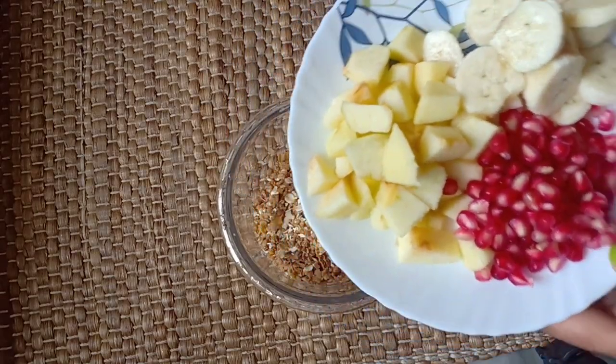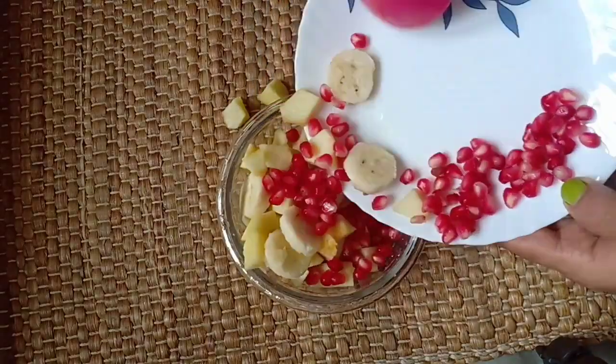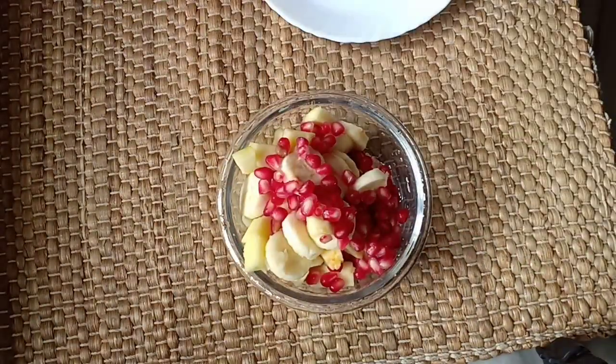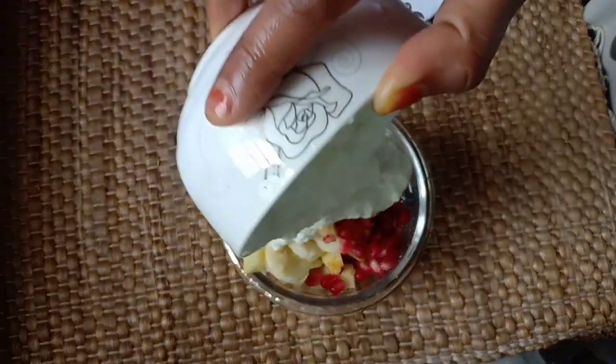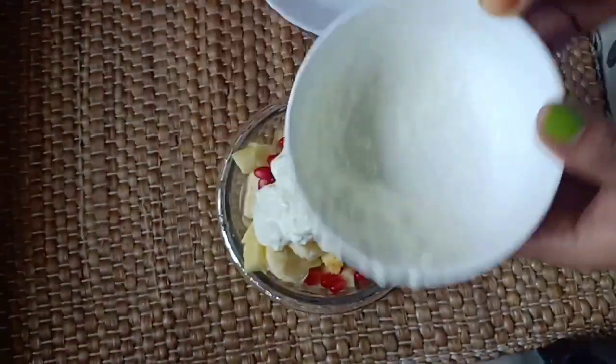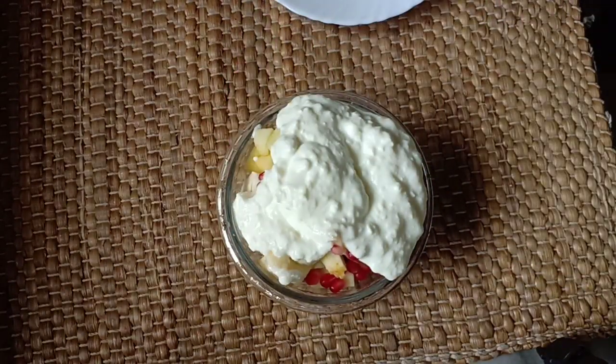You can add more fruits of your choice. Then add some fresh curd — around a cup of fresh curd. And this is done! Just pack it in your tiffin or have it for breakfast.